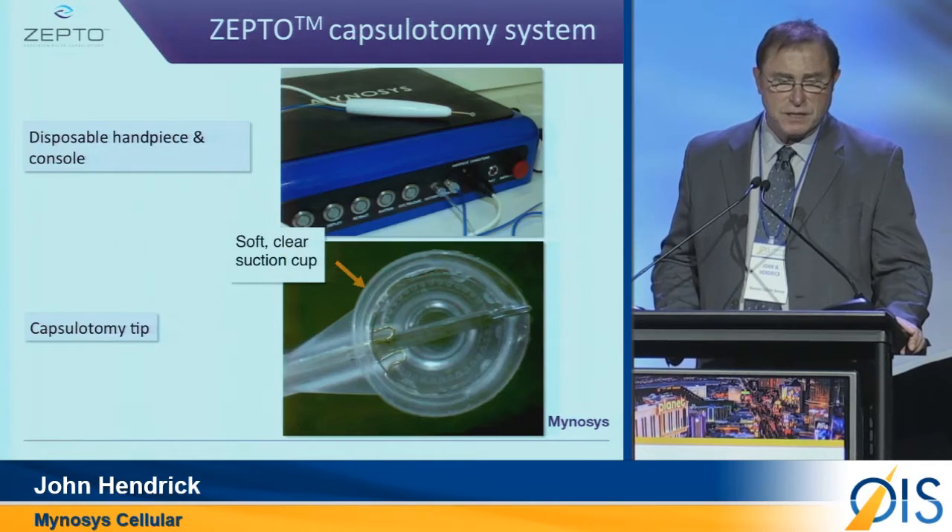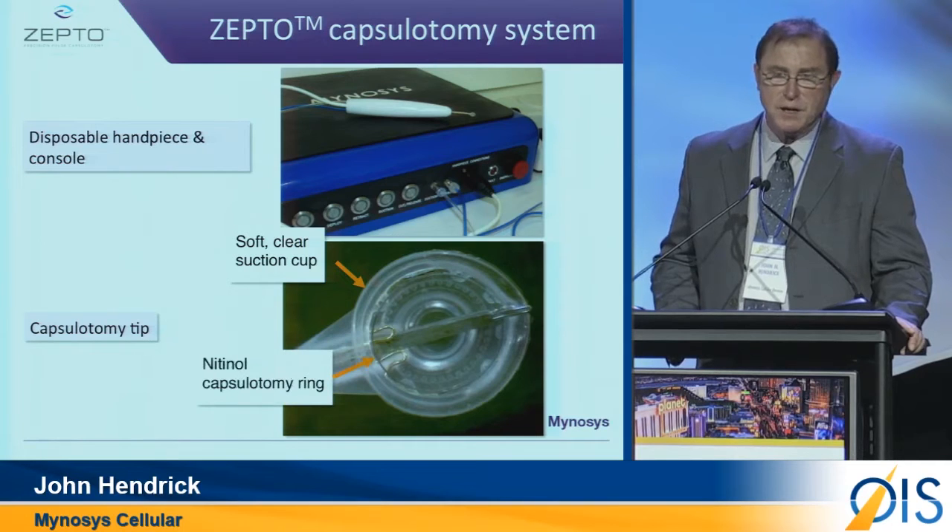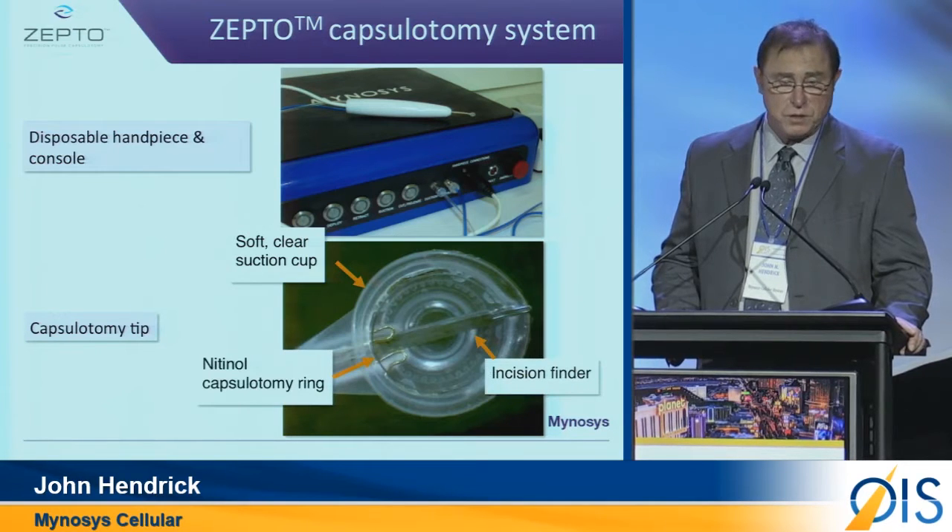The device consists of a silicone suction cup, a nitinol capsulotomy cutting element, and an incision finder or pushrod system.